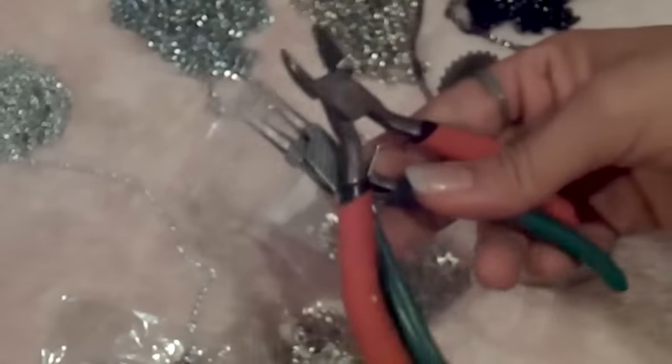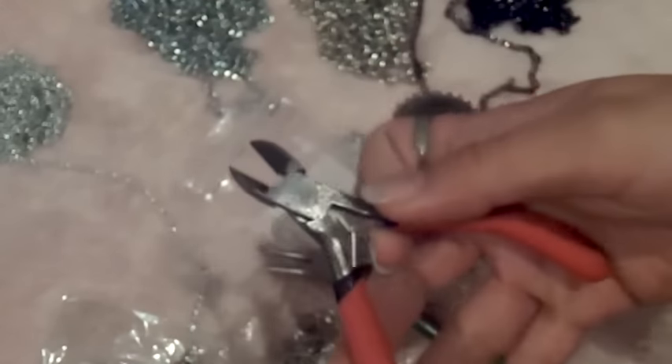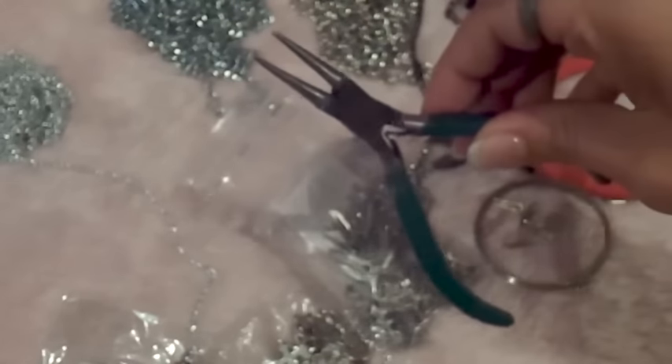And nippers — I have two kinds. This one is for cutting the wire, and this one is for bending.